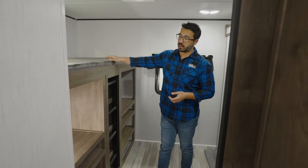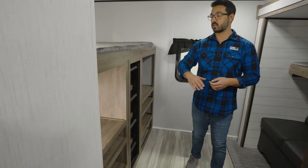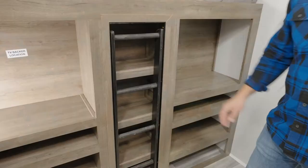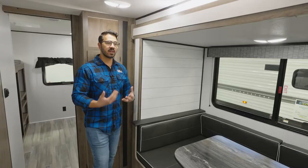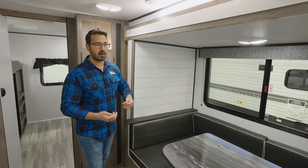Across the way is the other bunk — 300-pound weight capacity up top on this one, with a cutout for a TV. So if you want to put a gaming station, PlayStation 5, Xbox, or something back here for the kids, you can do that. You have the ladder so you can climb up into the top bunk, storage behind that ladder, as well as shelves underneath that TV.